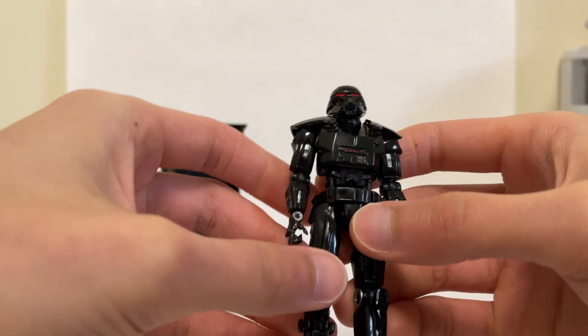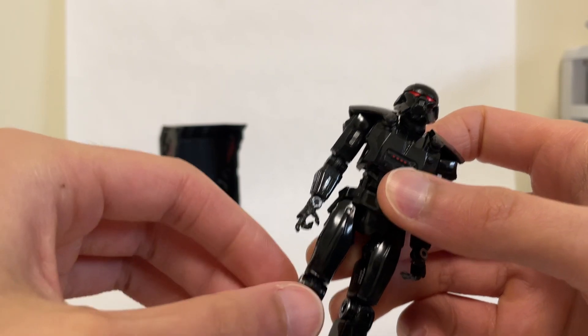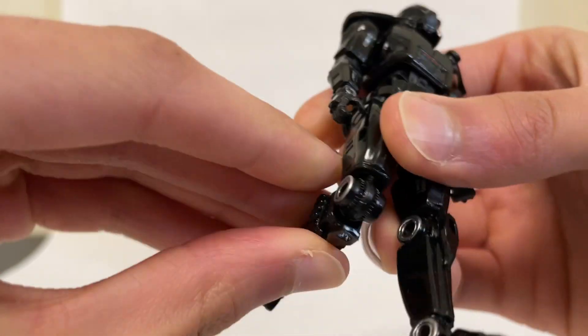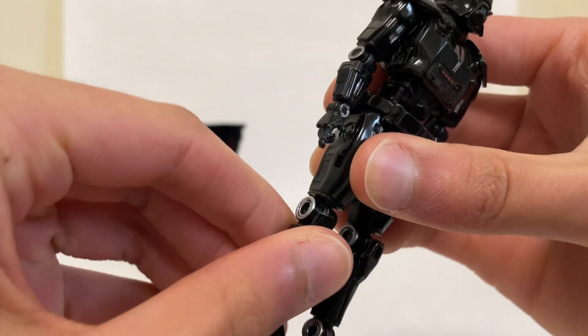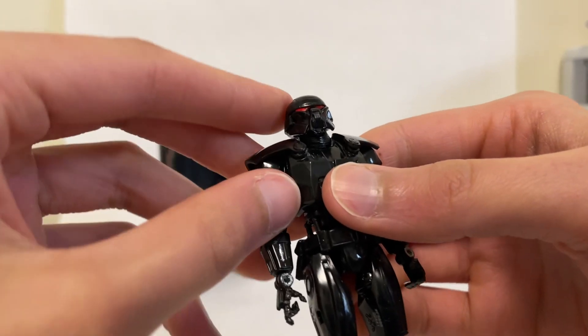Now, my only complaint with this guy — getting him out of the packaging initially. Like all the Vintage Collection figures, his joints are really stiff. In fact, his legs were so stiff that it didn't even look like there was a knee bend. It still takes a good bit of effort, but you can see there is a knee bend there. Everything does work — he has lots of joints. So let's get into articulation.